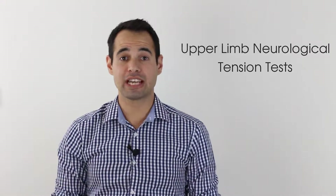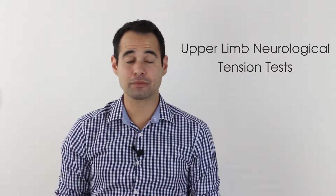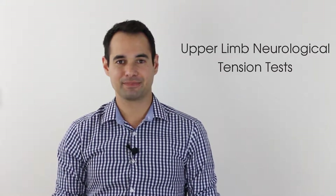Hey everyone, welcome back to Clinical Physio with me Khalid Maidan. In today's video we're going to be taking you through the upper limb neural tension tests as part of your cervical spine neurological assessment. The reason behind doing these tests is to put neural structures under stress to see whether or not this reproduces your patient's symptoms of paresthesia or shooting pain in the arm.